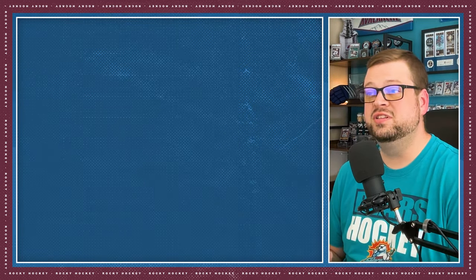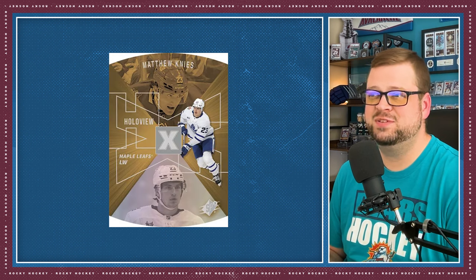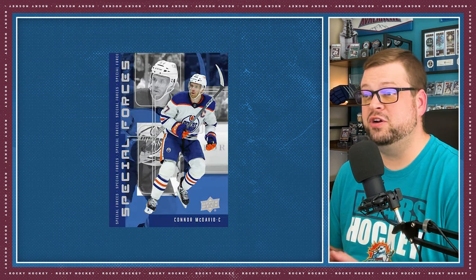Upper Deck has brought back some classic sets and also introduced a couple of new ones. There's the 07-08 Black Diamond Retros, the 97-98 SPX Hollow View Retros, Special Forces insert, Population Count — which is now printed on an Acetate stock, which I think is great — and Scene Red, which is new for this year.